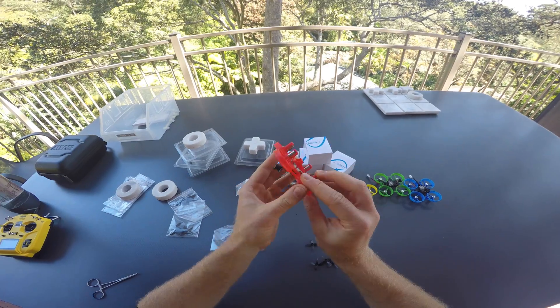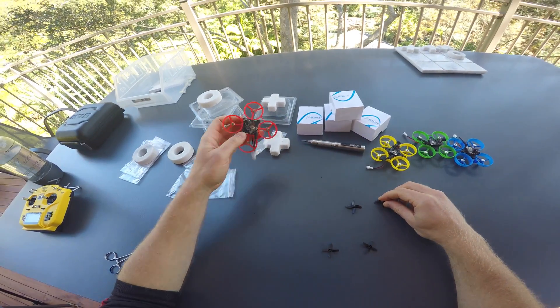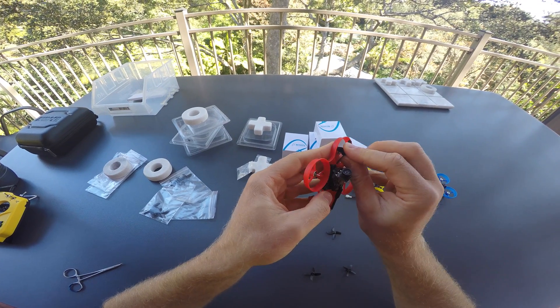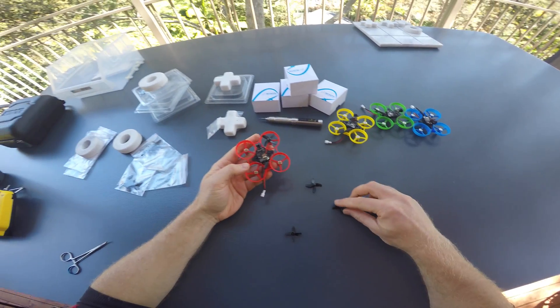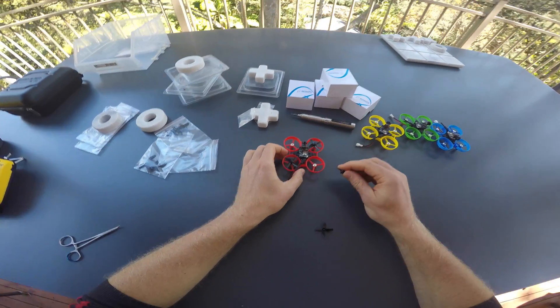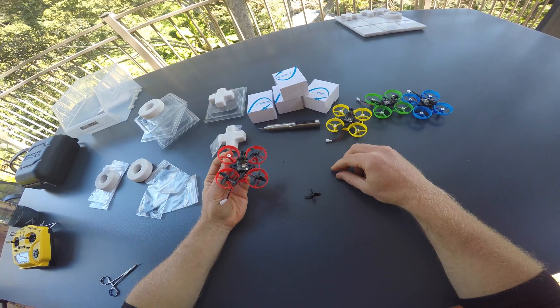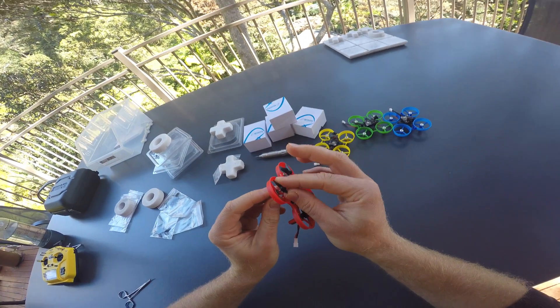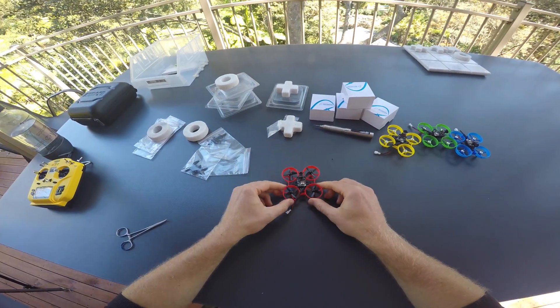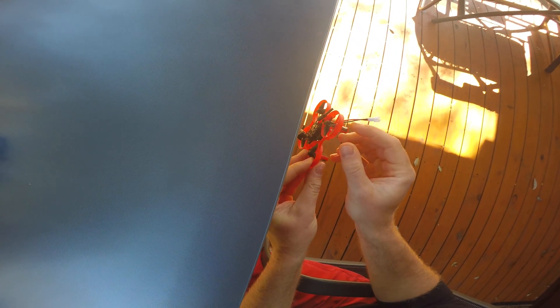The last step to complete the physical part of the build is to install the propellers. Clockwise propellers go on the red and blue wired motors — in this case the front right and the rear left. I like to push on the propellers just lightly so that they stay in place, and once I have all four in place I take the quad and push it against an edge. I usually use the edge of the table, and that allows me to keep it straight and avoid any damage to the frame or to the propellers while pushing them in.